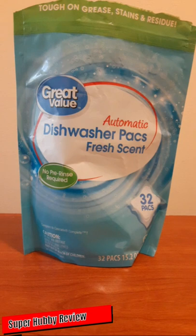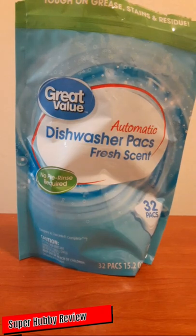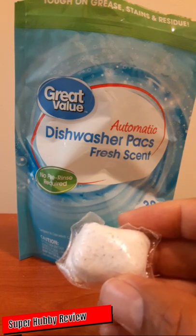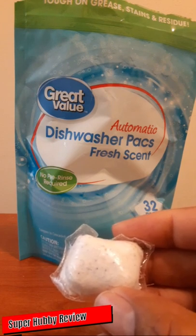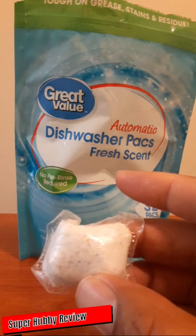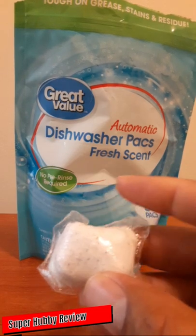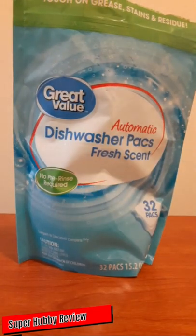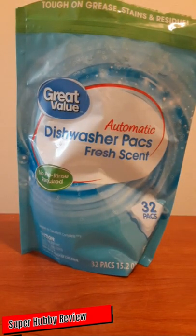My only issue is that it says 'fresh scent,' but when I really think about it, that scent doesn't really smell like a nice fresh scent. There's a scent, but it smells kind of harsh. I'd like them to improve on the scent and give it more of a gentle aroma. However, I mainly focus on whether it gets dishes clean versus leaving a nice scent behind, and when I pull dishes out I don't really smell anything anyway.